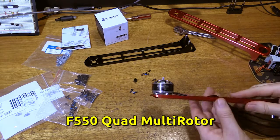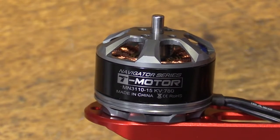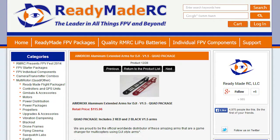The multi-rotor build is on in earnest now. I've fitted one of the Tiger Motor MN3110 Navigator Series motors to an arm. These arms are the AimDroix Extended Aluminium Arms from ReadyMade RC.